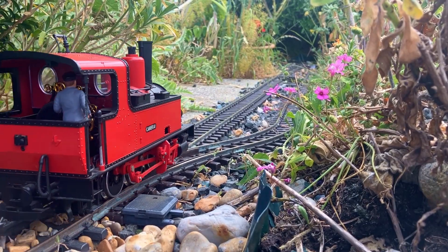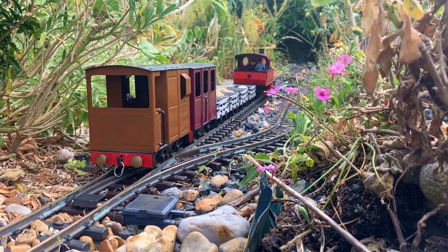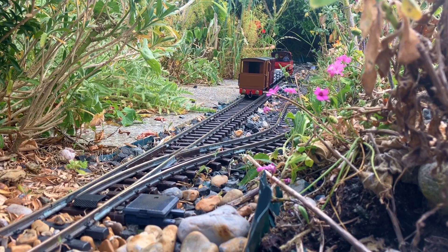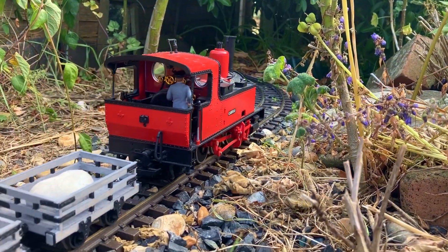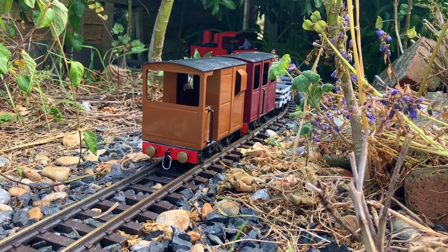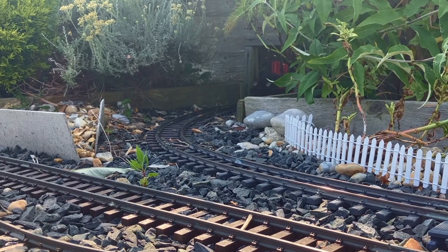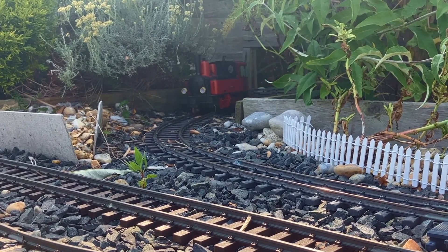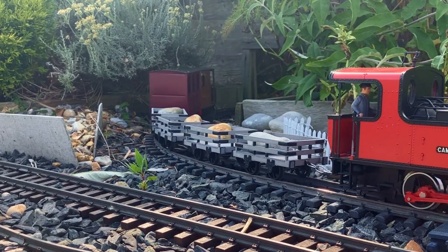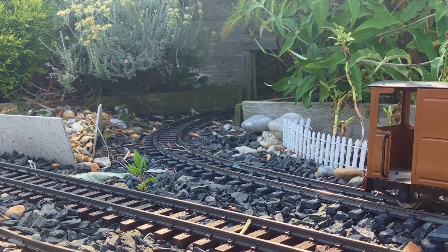So I ordered some brand new wheel sets — these ones are insulated so they won't create a short circuit. The original wheels were also a bit stiff and didn't run very smoothly, but these newer ones are actually a much better fit and the coaches now run really nicely. I did also have a problem with these coaches derailing a lot on the first-radius points, but that was also solved by changing the wheels.